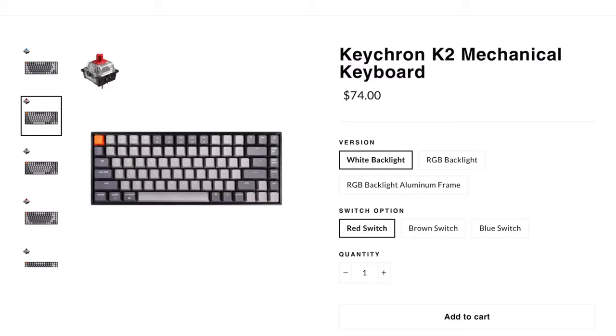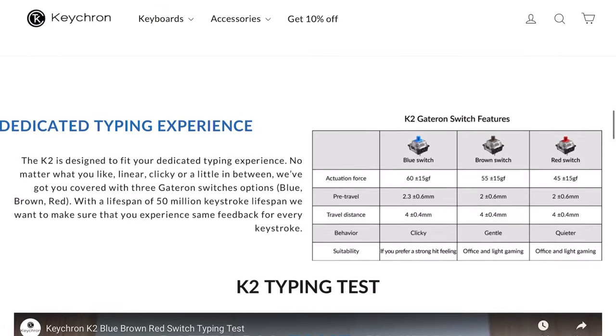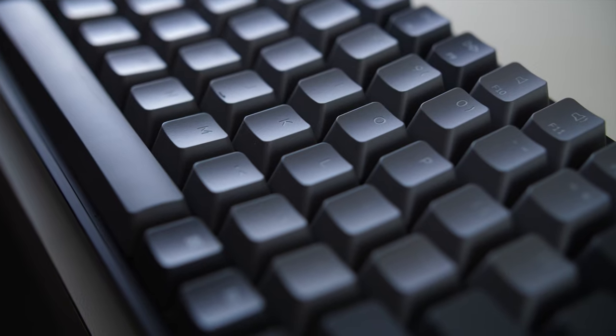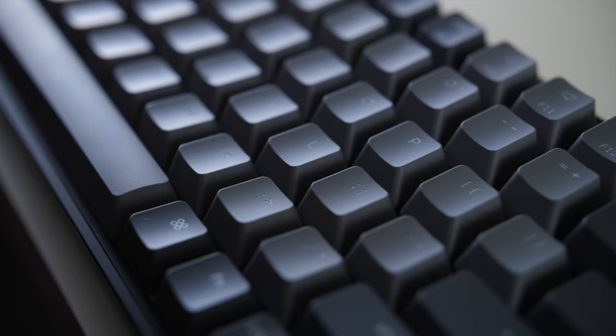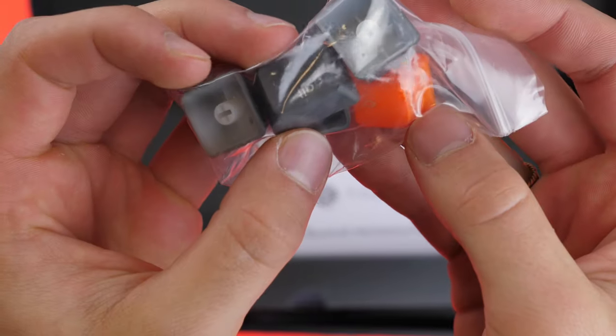Now you want to know about the keys. It comes in an all-white backlit color design, or you can have an RGB version — which is what I have — for five dollars more, and then an aluminum model of the RGB backlighting for an extra ten dollars. Then there's the red, brown, and blue switch, and each of them have four millimeters of key travel plus or minus 0.4 millimeters. This being my first mechanical keyboard, I went for the clickiest option: the blue switch. You can also get the red switch for quieter sounds and the brown switch for in between. If you're in an office space, I'm not sure any of these are going to be quiet enough without distracting others.